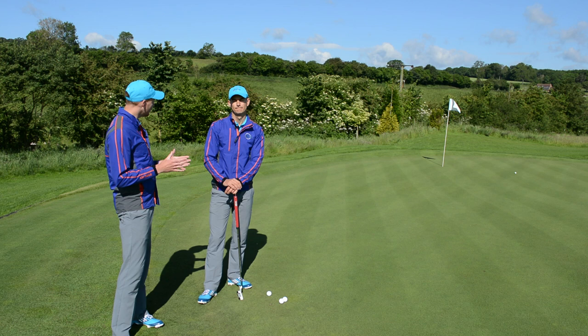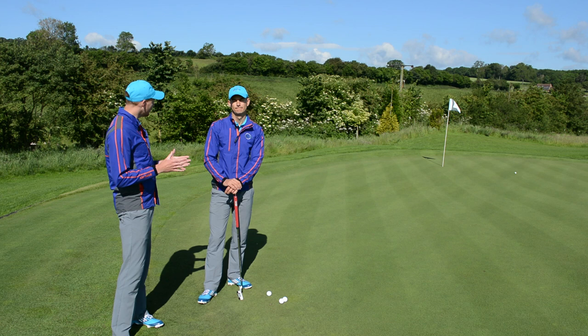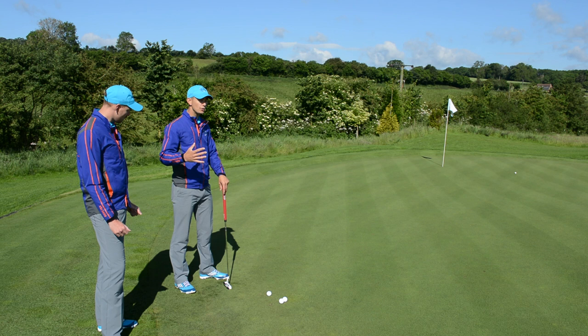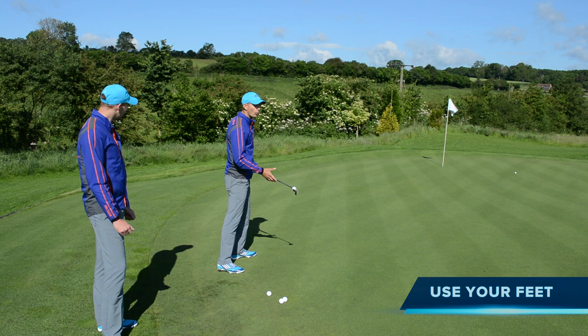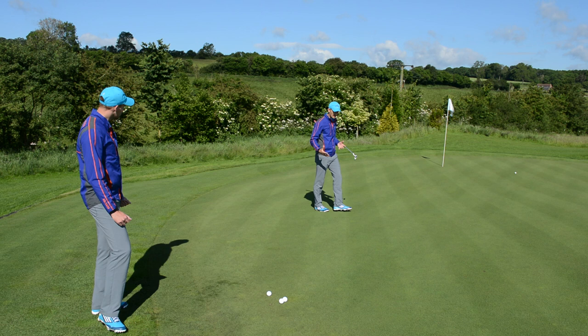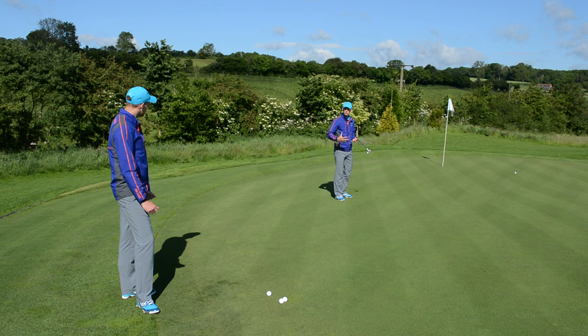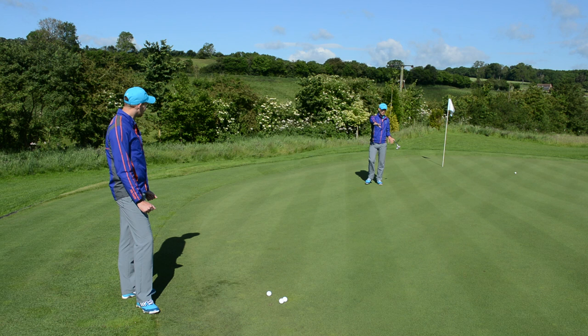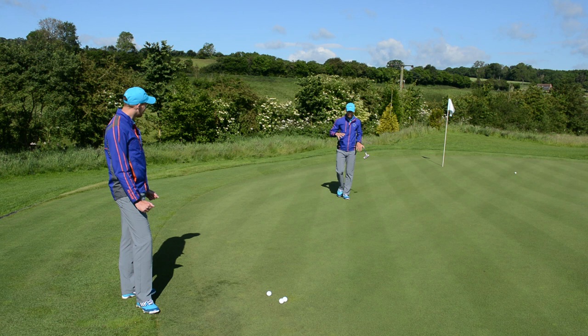We've got a 40-foot putt here, a little bit downhill and a bit off the right. Let's go through the first stage, which is: use your feet. The best players in the world will walk the green and use their feet to feel exactly what's happening. As I'm walking down the green now, I get a sensation of what this green is going to do as I hit the putt. Some people don't even move their feet — they stay behind the ball and just look at the putt. But the best players get a lot from feel. As I walk down here, it starts to flatten out as I get to the hole, so I know there's a lot of slope early on and then it flattens out.